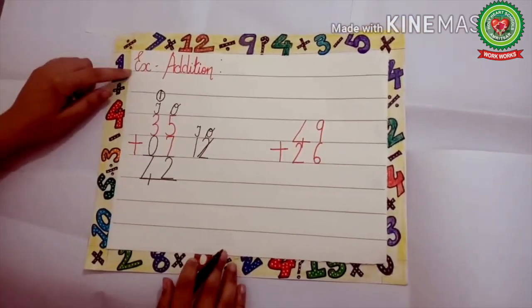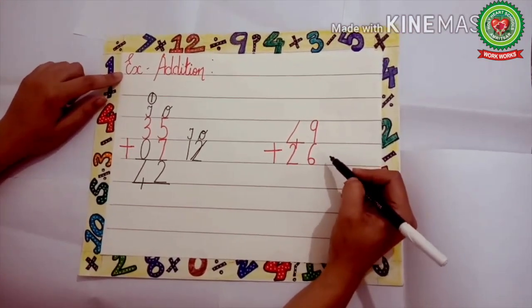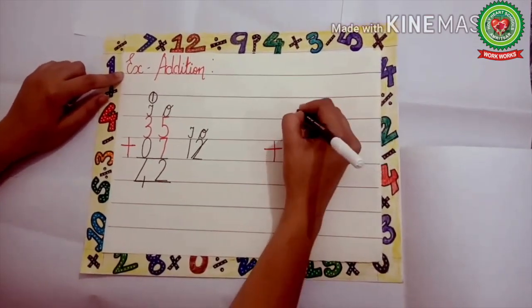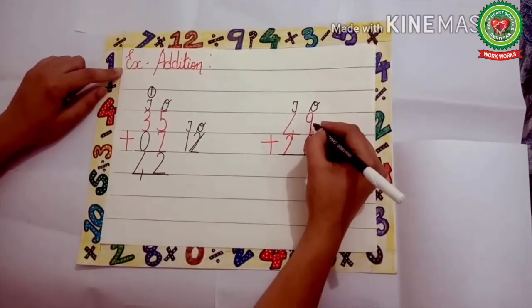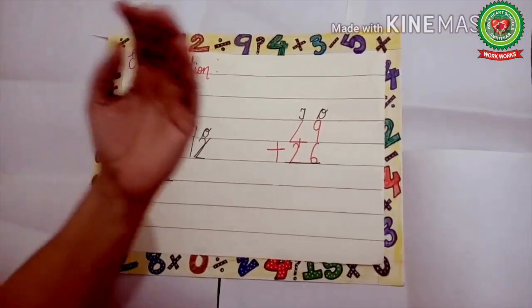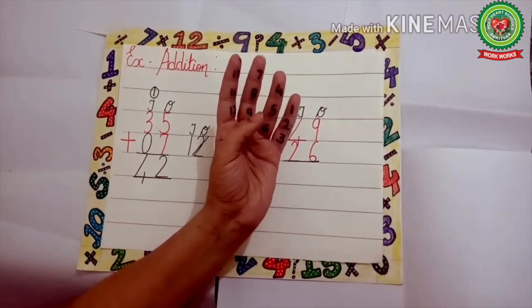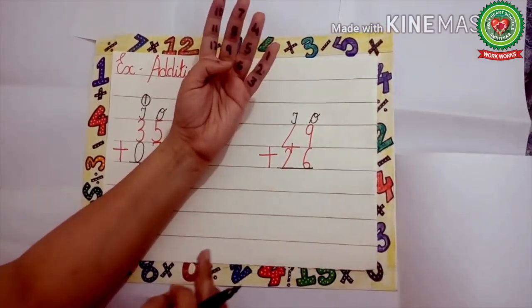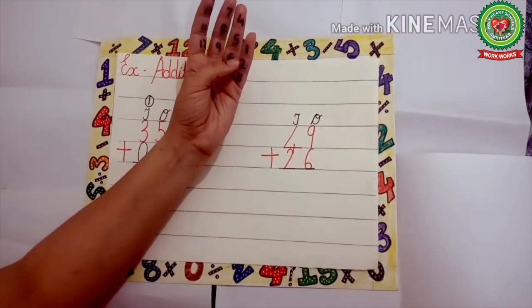Now we will add 9 plus 6. Keep 9 in the head and count 6 on the tips: 1, 2, 3, 4, 5, and 6. Now what comes after 9? 10, 11, 12, 13, 14, and 15.